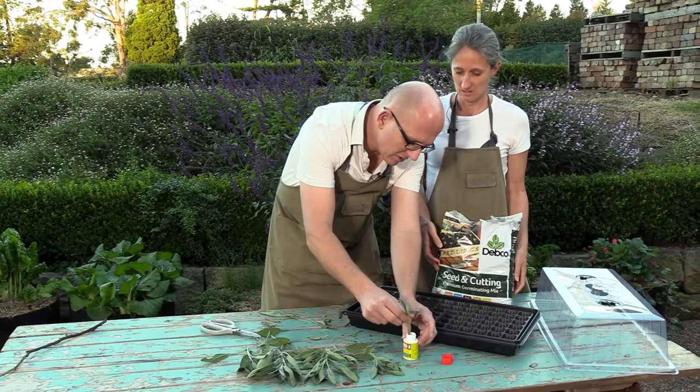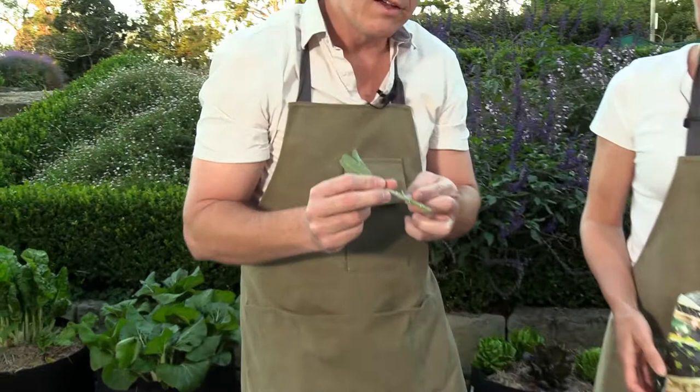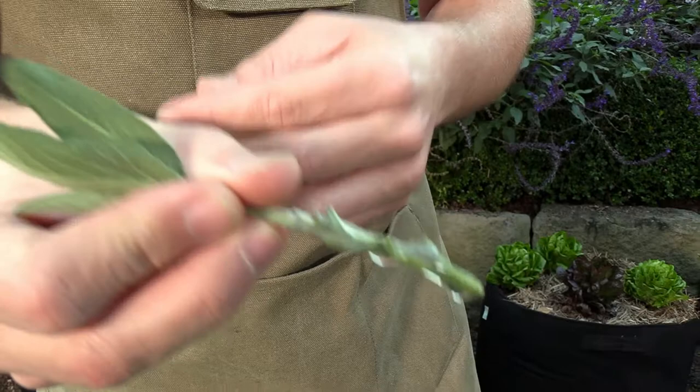Make sure you dip it in deep enough so that you've got a couple of nodes getting wet with the liquid. You can see it's all sticking to it. The gel is good because it sticks to the plant rather than rubbing off when you put it in the soil.